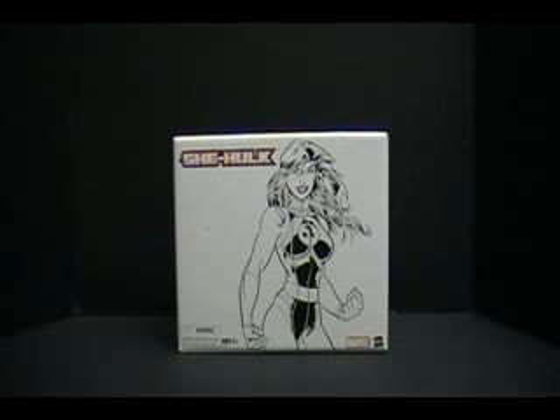Hey, everybody, it's Review Revolution back at you again with a Triple Feature Friday.